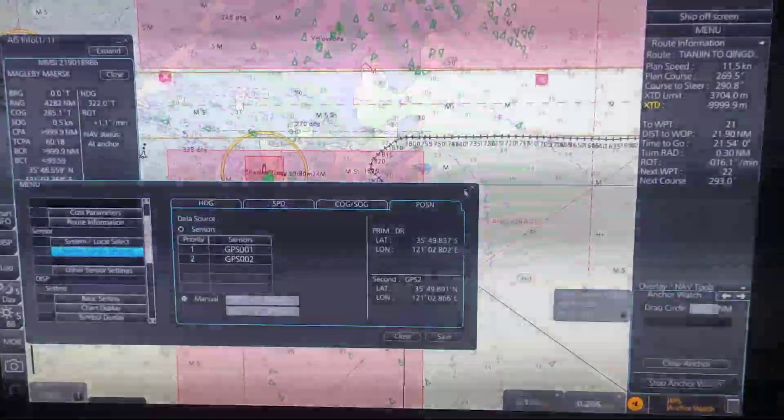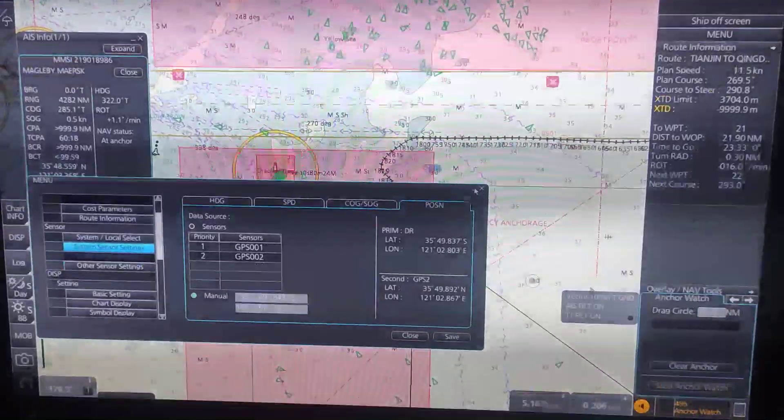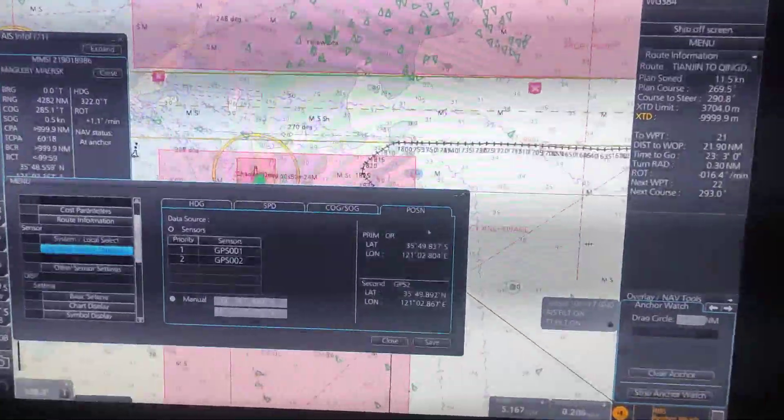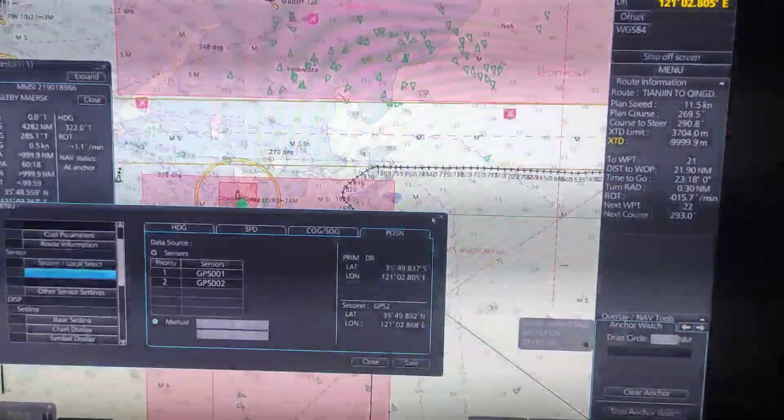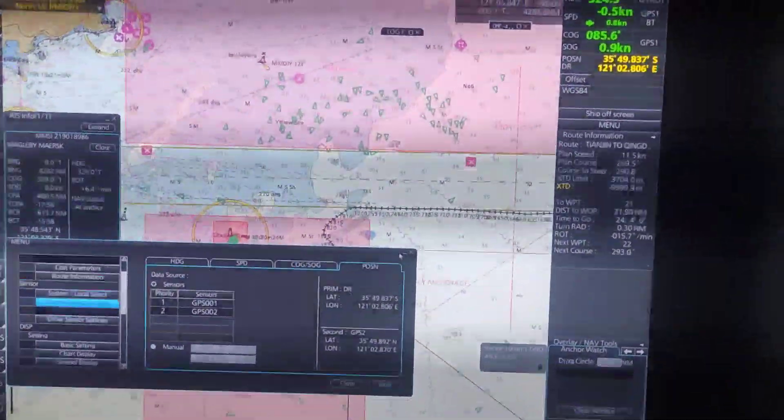We can get our position from the paper chart or other methods such as LOP, radar range and bearing, multiple bearings, or multiple ranges — and that's how we do it. Leave your questions in the comments. Thank you for watching and have a nice day.